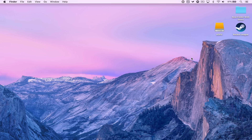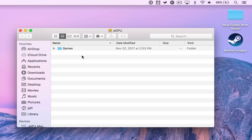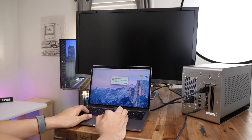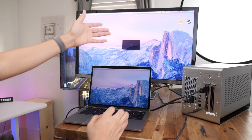macOS High Sierra Beta recognizes the external GPU and asks you to log out to begin using it. But before we do that, let's open up the external drive — this is the SATA drive that we have mounted inside the Mantis Venus, and you can see I have my games housed here. So with one Thunderbolt 3 connection, not only do I have all the extra power provided by the external GPU, but I also have access to all my games stored on that SATA drive enclosed inside.